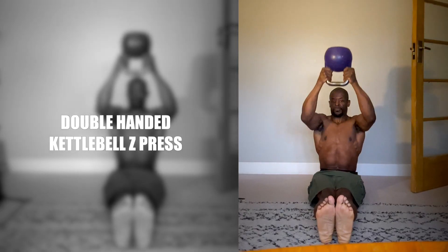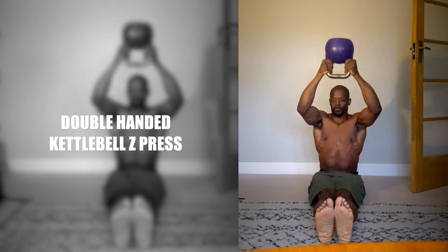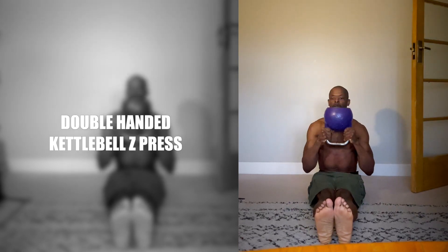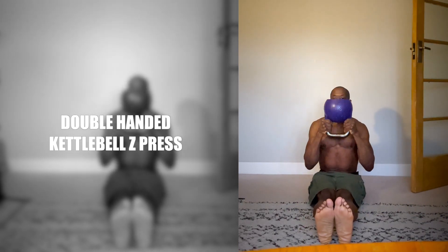Double-Handed Kettlebell Z-Press. Being seated rather than standing, you'll find that more shoulder muscles are engaged in the Double-Handed Kettlebell Z-Press. And as your back can't support the weight like it can in the standing version, your core is fully activated, especially if your feet are close together.